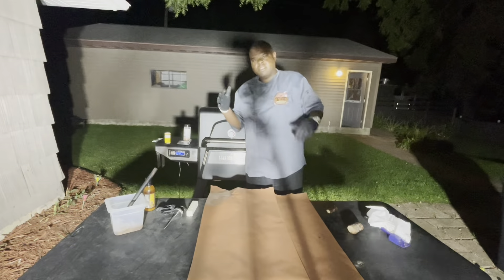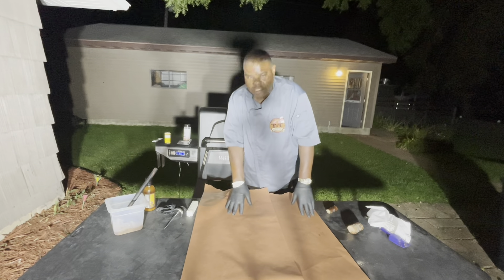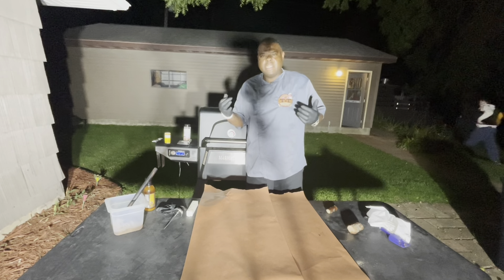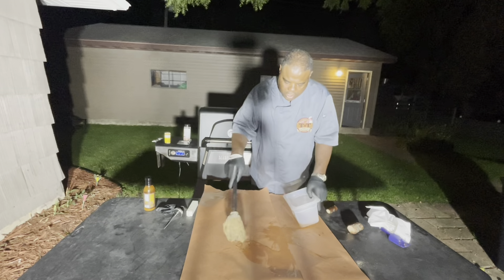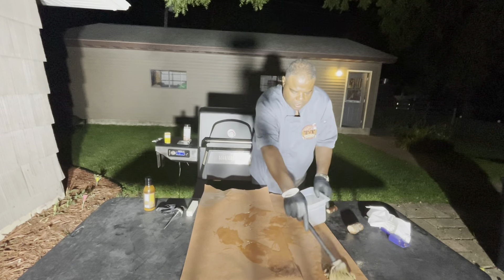I'm using a water pan, and yeah, this brisket is doing real good. Cooking at 250 degrees — we're not touching it, we're not doing nothing, letting the smoker do what it does. We'll come back when it's time to mop. Alright guys, it's been six hours and I just pulled the brisket — it's reaching an internal temperature of about 170, so I'm going to do the butcher's paper wrap.